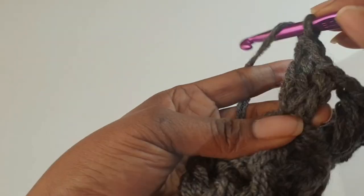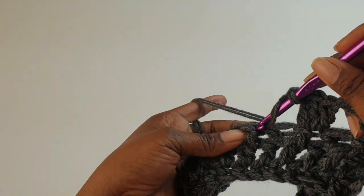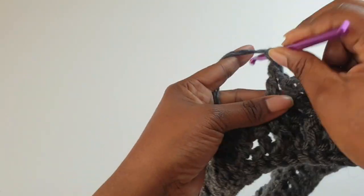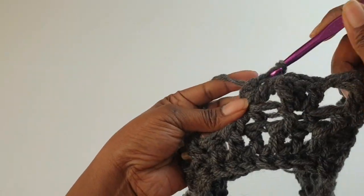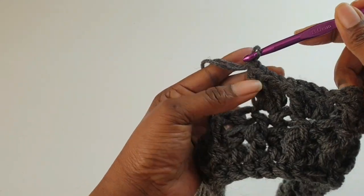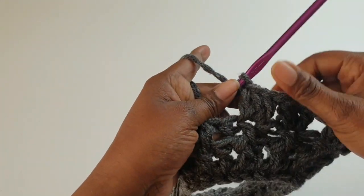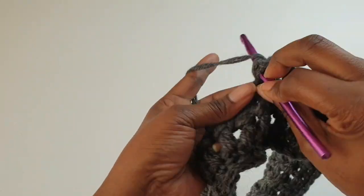Chain one. Yarn over, skip the next one and into the next one after that make three double crochets, chain one after. Skip into the next — three double crochets.